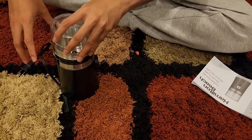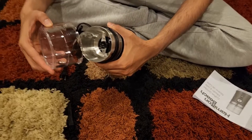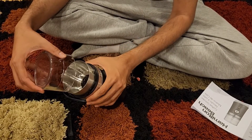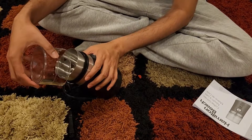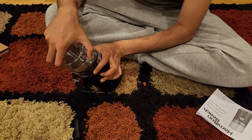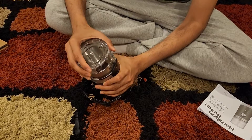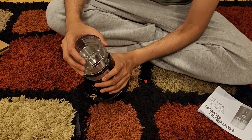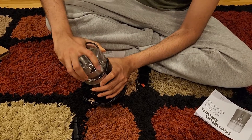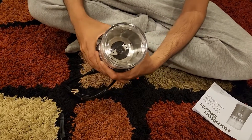Notice this arrow here. You want the arrow to be on the unlock position when you're placing the top on, and then you lock it. You unlock it and lock it — that's basically how you use it.